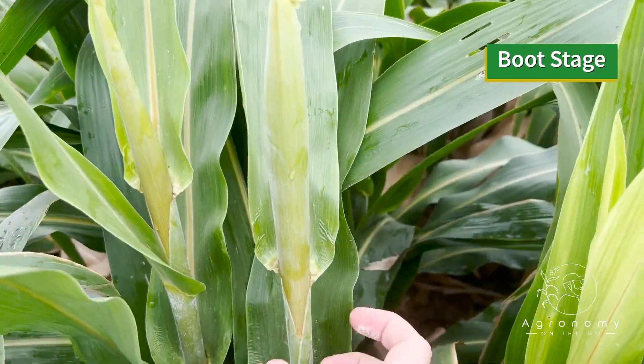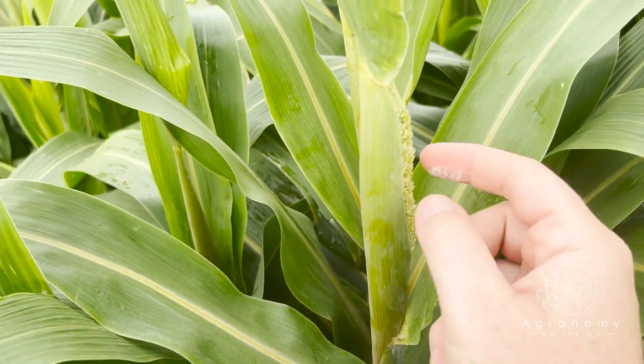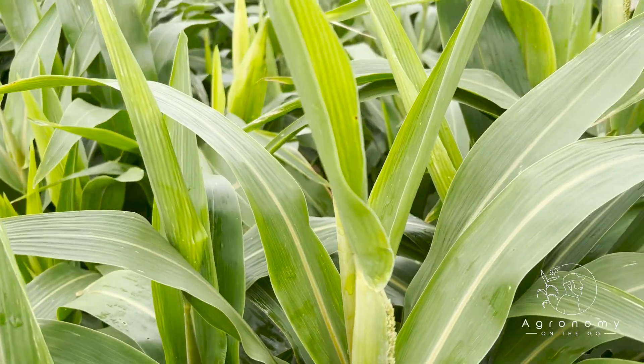Booting sorghum is where the flag leaf is finishing up right here at the top, and it's going to swell as that panicle pushes out up to the top and begins to form its head. As that sorghum head pushes out, it's going to swell up like a cowboy boot right there at the top of the calf, and that's where you know that the blooming process is probably within a week. It's really going to be pushing out over the next couple days, depending on the heat units and how fast you can actually do that.